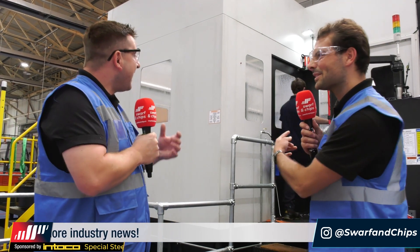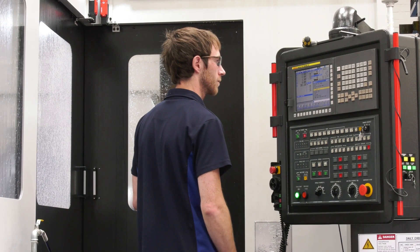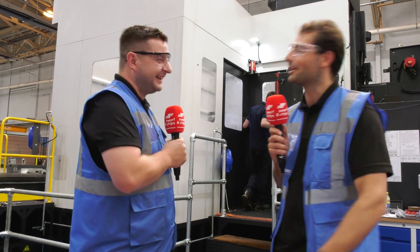One more interesting thing about this machine - it wasn't just the spindle or the 90-tool tool changer that caught our attention. It was the doors. We're both used to small to medium-sized machines, but have you ever seen a machine where you can walk in through not just one but two full-size doors?